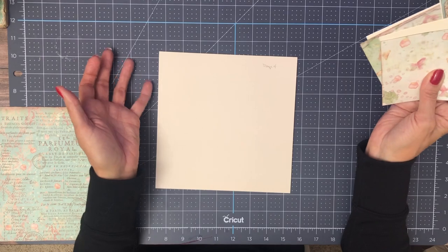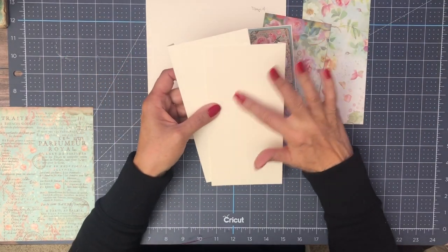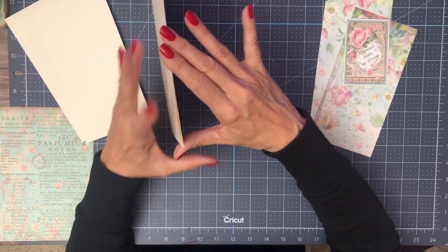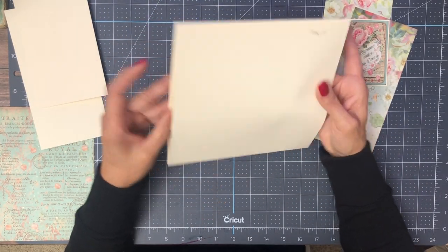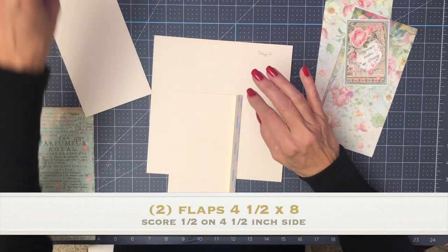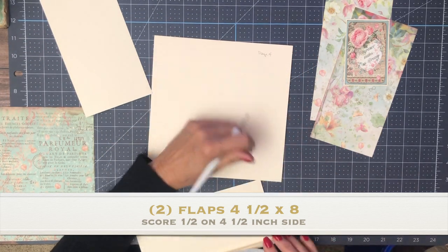We've got page four up and we're going to do a left and right flap. These flaps are four and a half by eight, and they're going to be attached to the left and right hand side of this pocket page. That's all we're going to do as far as interactive elements, and the rest of it will be decorating — the good stuff, the fun stuff.